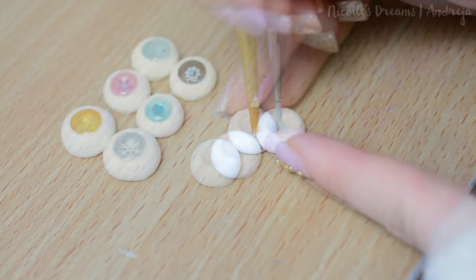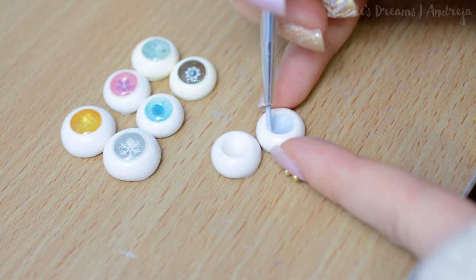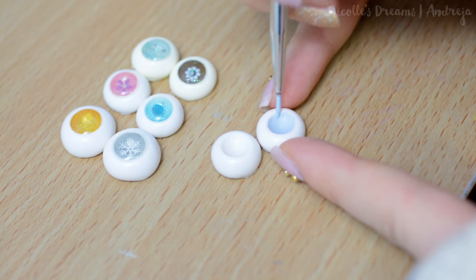Now let it dry. Then I start painting the iris with a nice baby blue color. You can use acrylics or gouache paints.